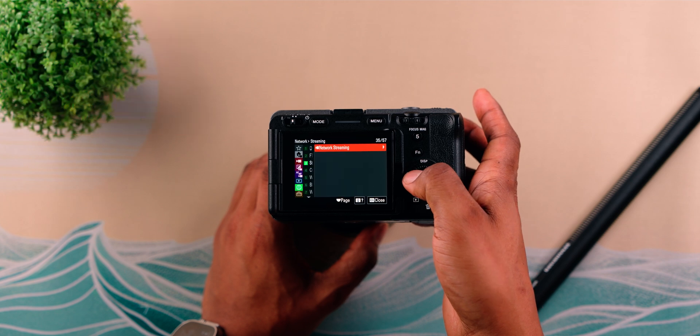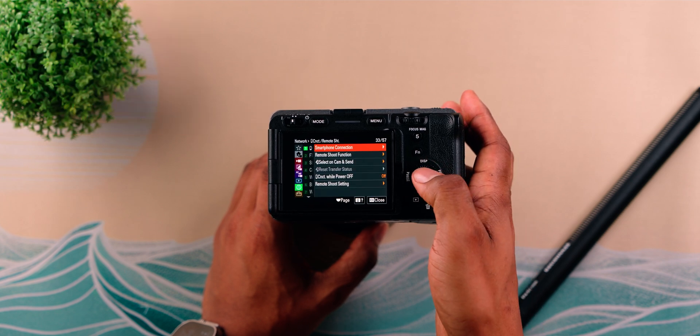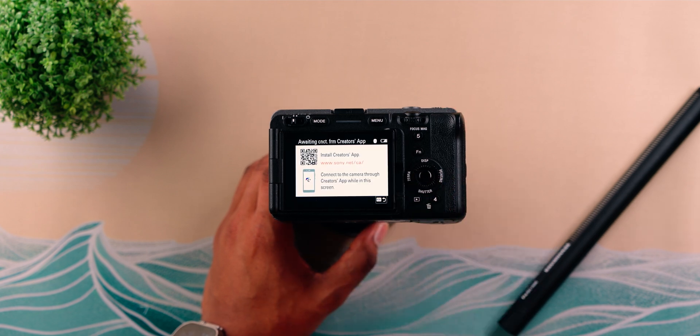Hit okay, then go back, back again, and go to Connect, Remote Shoot, Smartphone Connection. We're going to leave the FX3 on this screen so that we can pair it to the Creator app.